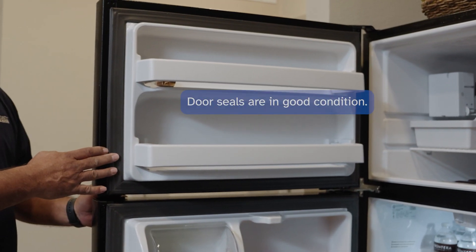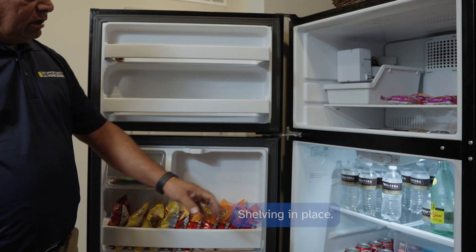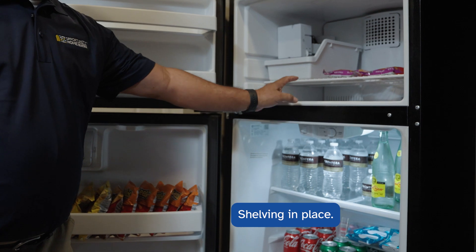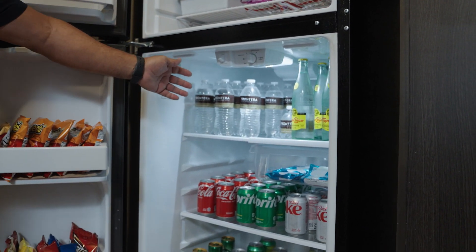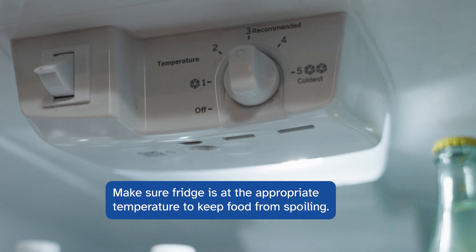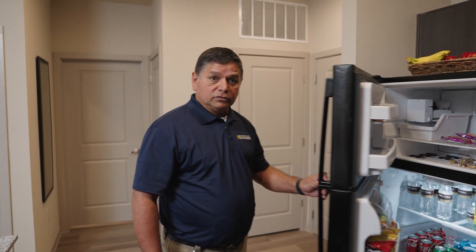Moving on to the refrigerator, we're checking to make sure that it's in good working condition. The door seals must be in good condition — not torn or missing. The shelving should be in place. We're checking the freezer and the refrigerator to make sure it's maintaining a temperature low enough to keep foods from spoiling. This is an example of a good working refrigerator.